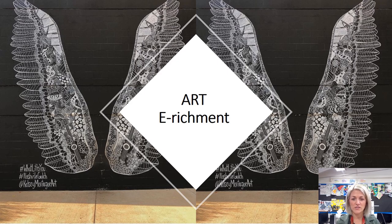Hi everyone, welcome to our first art enrichment task. Obviously at the minute we can't have you in the art room doing art club, but we really want to keep going with getting you creative outside of the classroom. So we've got a project that's going to be lasting for a few weeks that we really want you to be involved in, because it's definitely part of our community project.